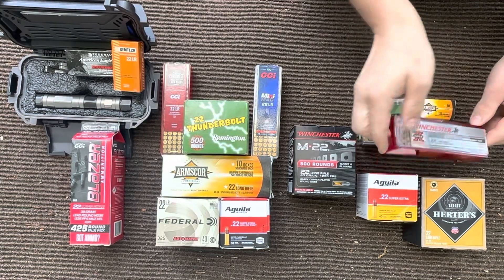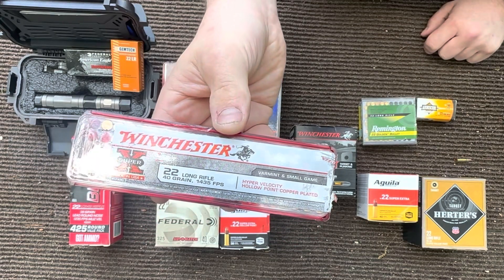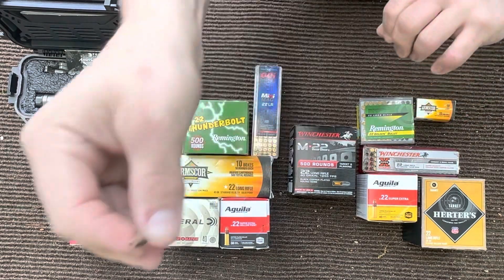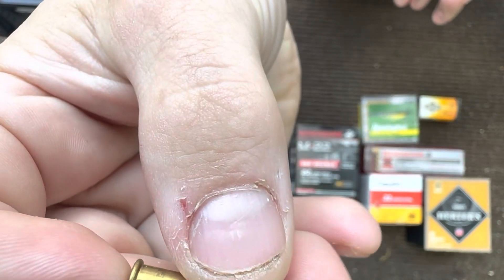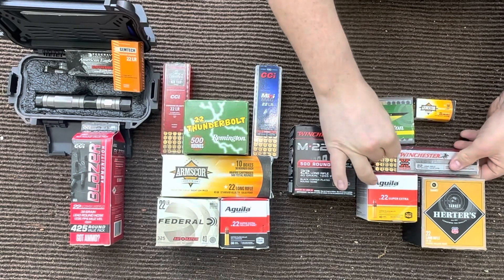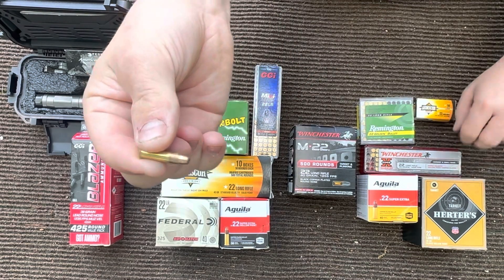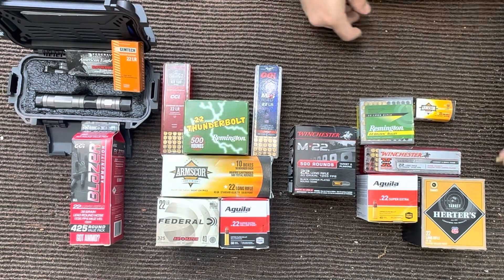We have your Winchester Super X 40 grain, which in my opinion these don't work in pretty much any semi-automatic gun worth a darn most of the time. That is because of the particular shape of the bullet being very flat on the tip and long. These rounds drag, in my experience, on the inside of the mag body and don't allow the gun to cycle properly. That also goes for your Hertz here, which is also loaded by Winchester — shaped about the same, same issues.